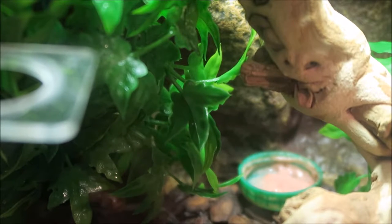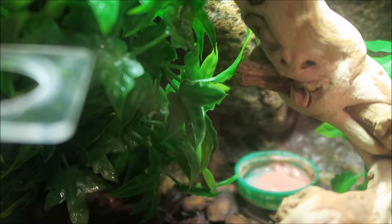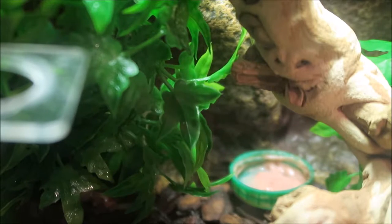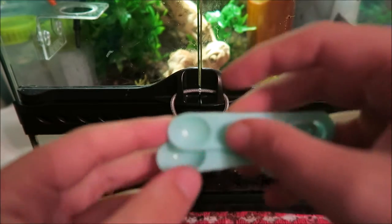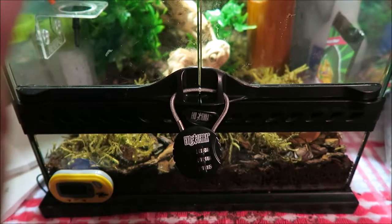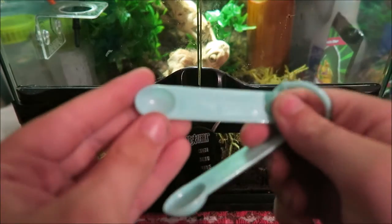I spent about three or four hours driving to Tesco's, Asda, Pound Shop and everywhere to find little spoons, because I don't use the ExoTerra calcium or D3. So I went to Poundland and I finally found them - here they are.